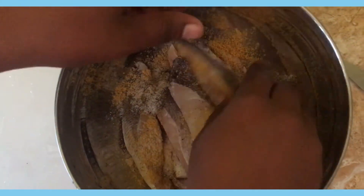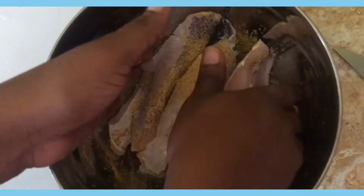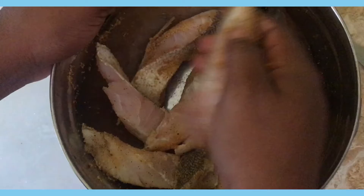I'm just going to rub the dry seasoning all over the fish until it's evenly coated, ensuring that I don't break any of them.